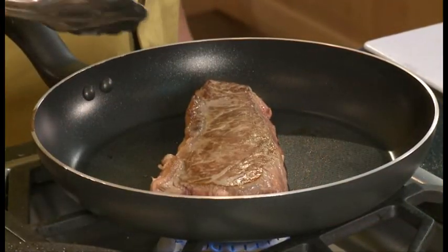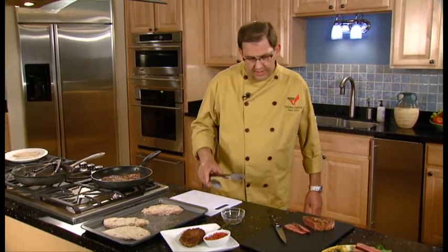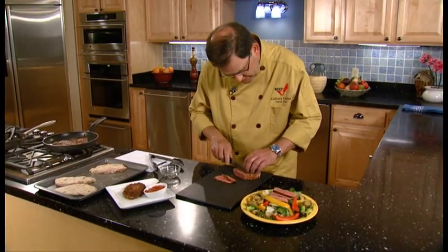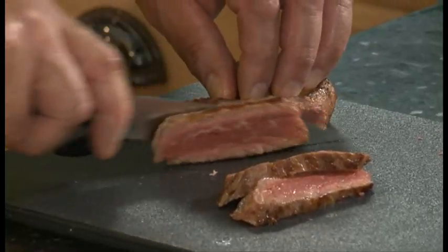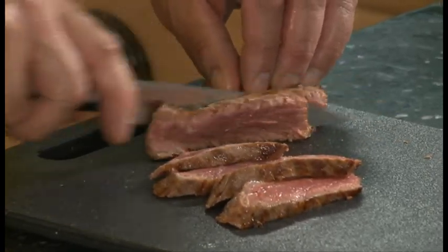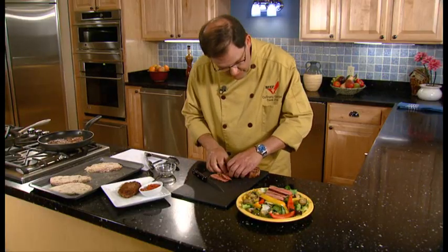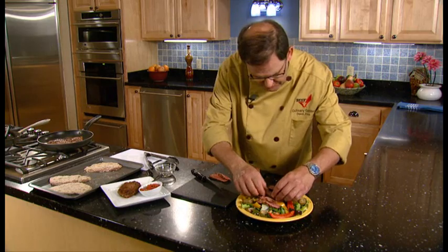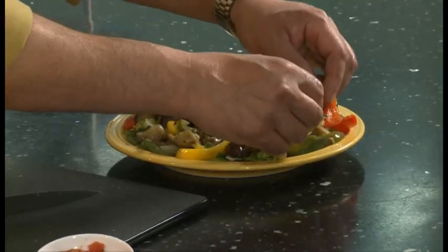Look at that beautiful browning on that steak. We've got a steak that I've already cooked and we're going to cut a few more slices and place them on this beautiful, healthy salad — great roasted vegetables on a bed of lettuce with a beautifully cooked top loin steak that's been pan broiled.